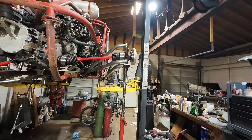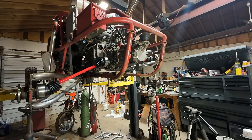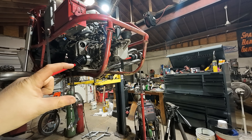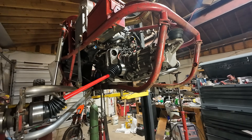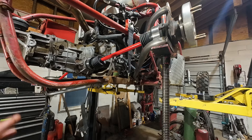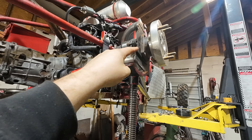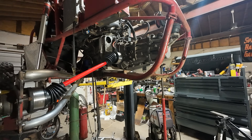Axles are complete, trailing arms are modified for clearance. I have an extra inch and a half of droop I could potentially allow, but there's a point where you'd rather bottom out than hit the frame on the ground. Playing it conservative and keeping three to four inches of clearance, we'll call it 16 inches of travel — could be 20 if you pushed it. Getting solid axles on this buggy has been the Achilles heel of this build. I'm almost 99% sure these are going to work flawlessly.